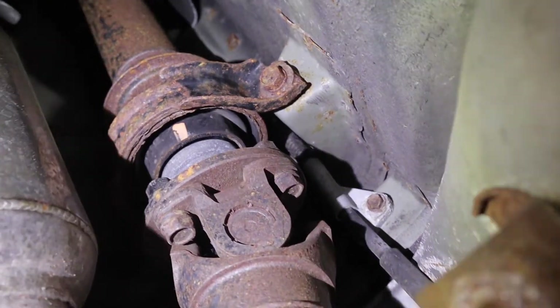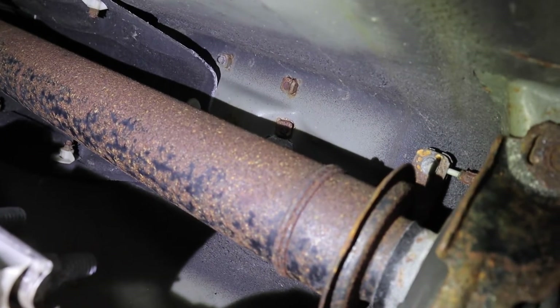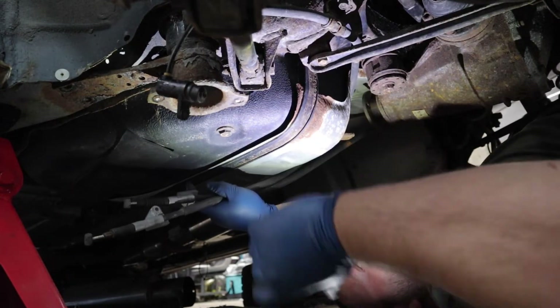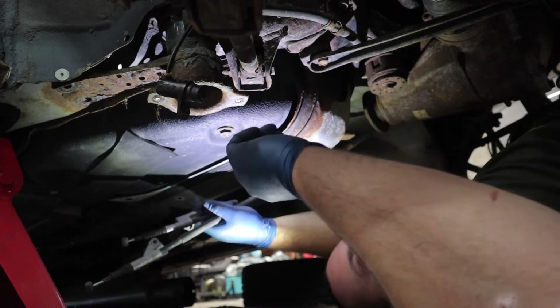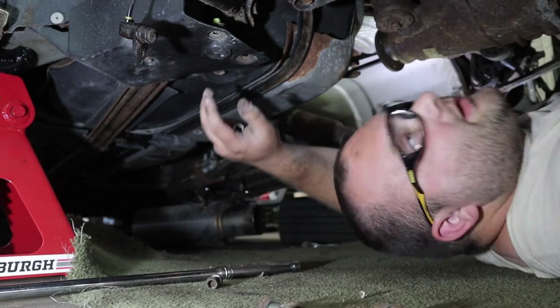There's a 10 millimeter bolt right there and one on the other side holding the cable. You just take the little cable out of its hoop — it's above the drive shaft, pretty hard to see. I was finally able to get these parking brake cables down, but the connection up there was very rusty and stuck, so I did drop the drive shaft to get access to it. Didn't need to remove the drive shaft if it wasn't so stuck.